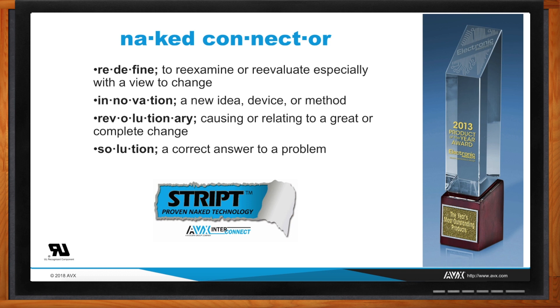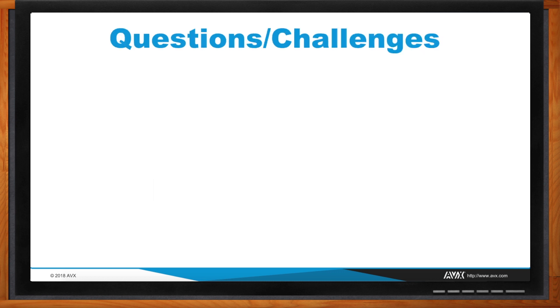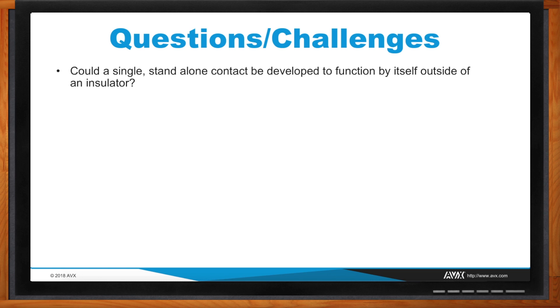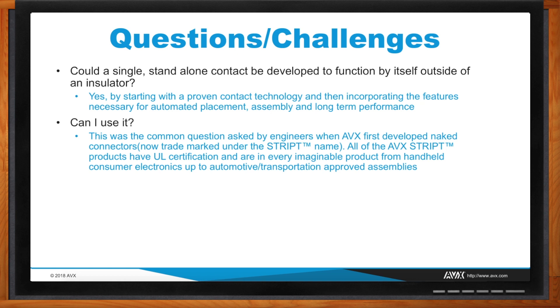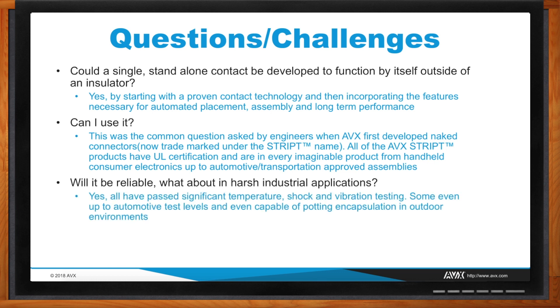So if this is so revolutionary, how exactly did your customers react? Surprise would be one of my first words. The first question was: could a single standalone contact be developed and used? When we first started going out with our first prototypes, I'd place them in front of a customer and he'd look at me and say, 'Can I use this?' — just because nobody had ever seen this. With UL, we approached them and they didn't have anything in their specifications for qualifying a connector without an insulator. But through education we were able to prove through testing that with the proper materials and proper design, a single contact could function by itself.